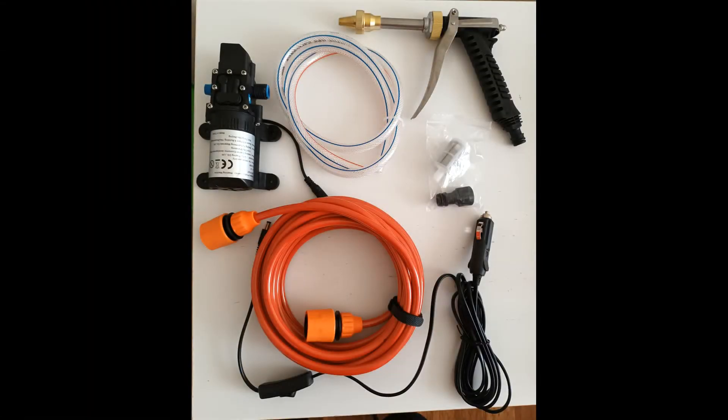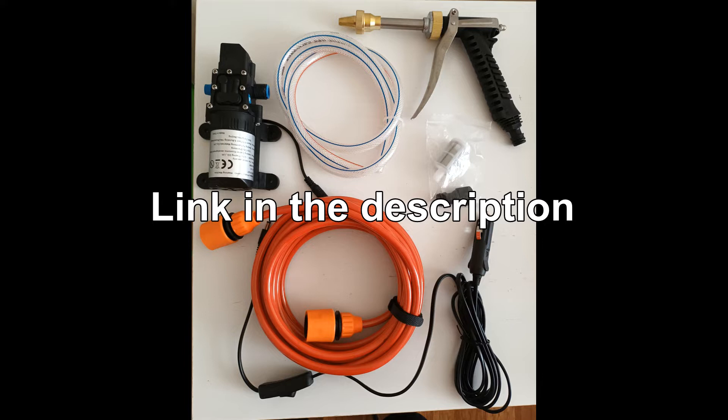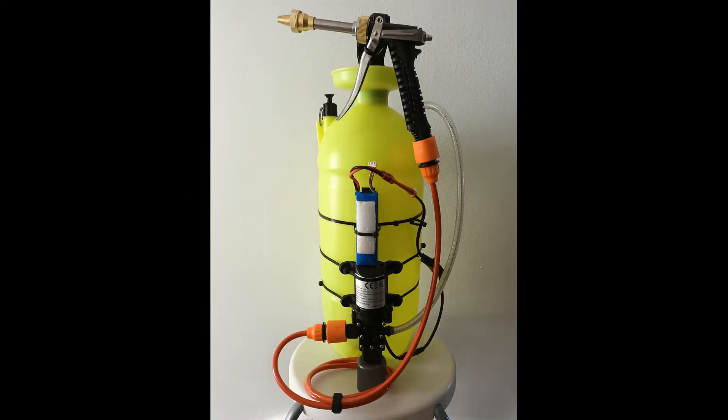I've seen the 12V high pressure car sprayer water pump kit on eBay on sale at £12.49 — now it should be £14.99 if I'm not mistaken. And I decided to build my own DIY portable pressure washer on a budget.